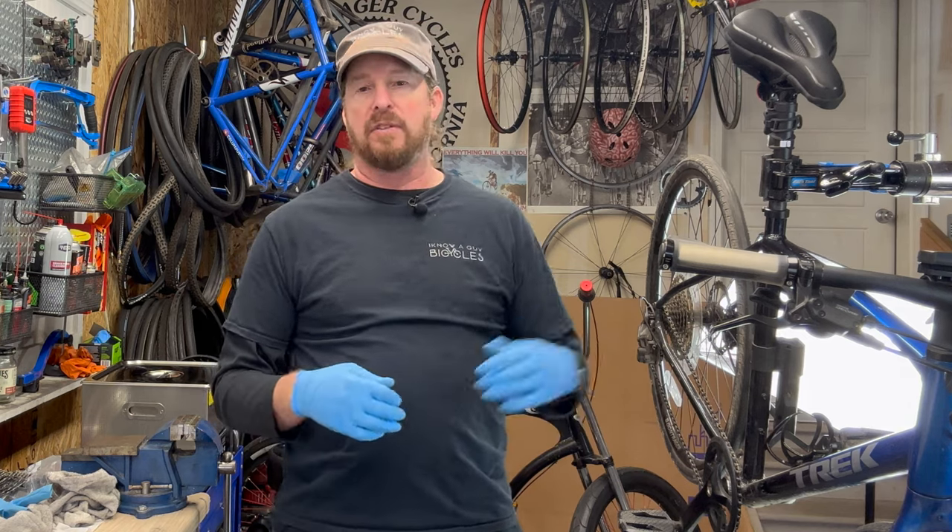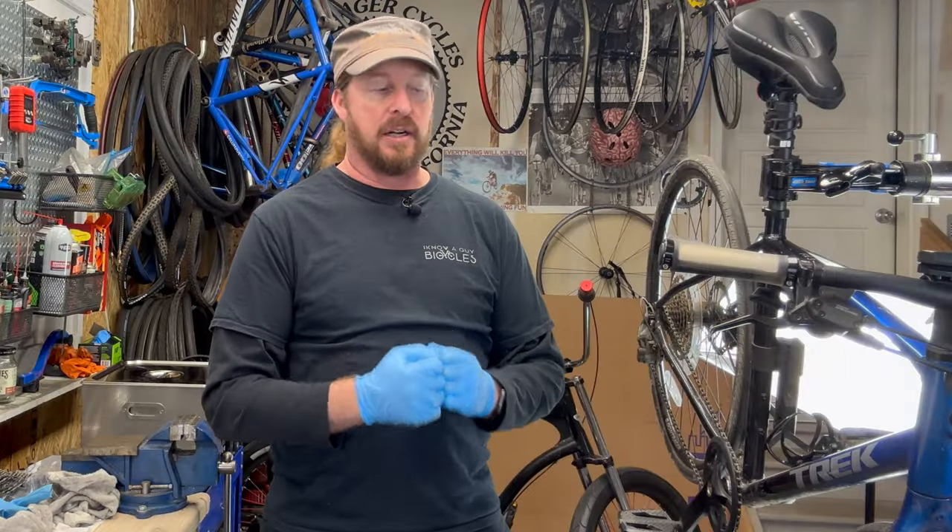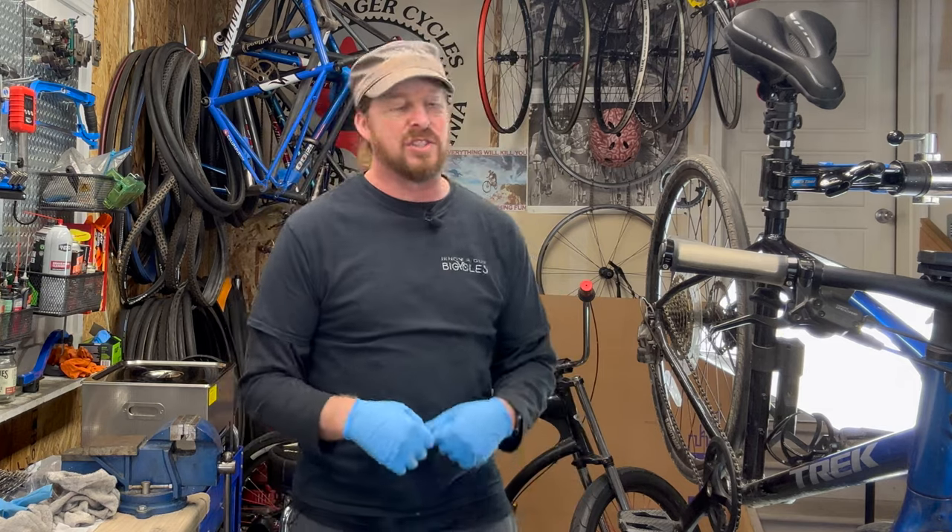In addition to the tune-up, I'm going to give this bike a little ceramic coating — give it a little extra pop to the color as well as protection. So a double win there. Let's just dive into this bad boy and see what we've got.